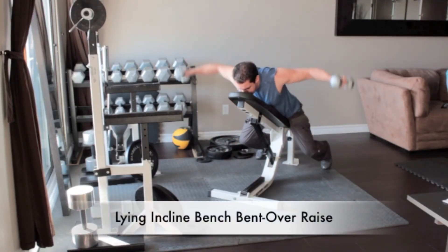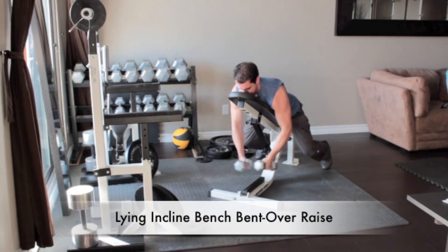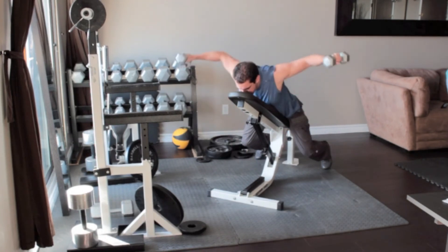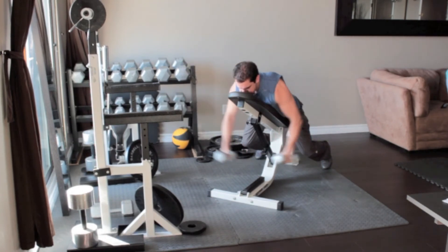Grab a pair of dumbbells and lie face forward on an inclined bench. Let your arms hang down below you, palms facing each other. Raise the weights out to your sides until your arms are parallel to the floor. Return to the starting position and repeat.